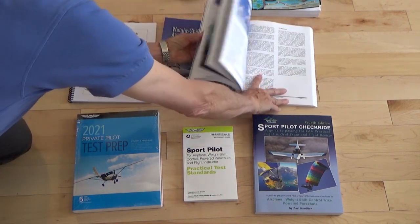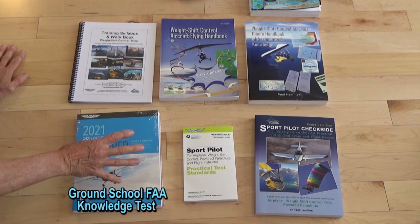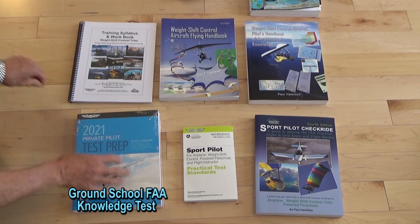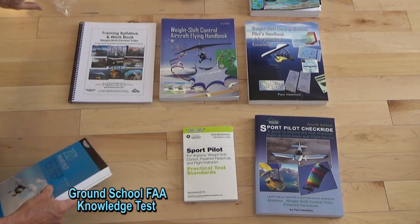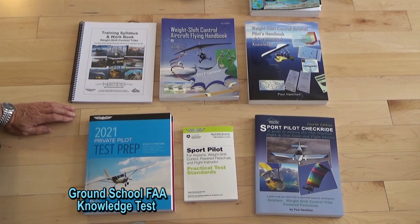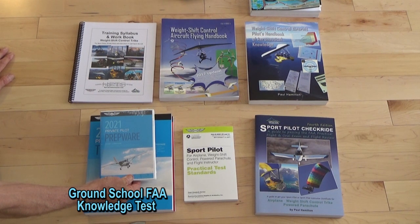This is all full color. Then we get to our test prep book. This test prep is basically preparing you for the knowledge test. We also have the prepware, which is the computerized version of this. You can buy the book — it lists all the questions and answers and specifically tells you which ones are for weight shift control. The computerized prepware is actually just like taking the real test.